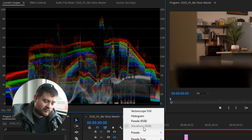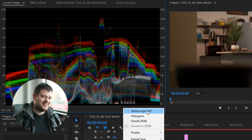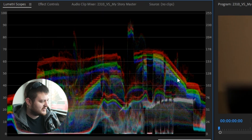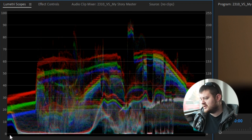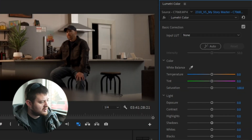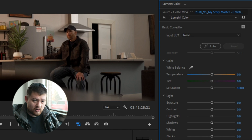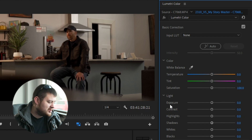The only graph I really use is the Waveform RGB graph. Essentially, this graph is a plot of your dark to bright pixels. Down at zero are black pixels — no color data because it's completely black. At the top, 100 is the exact opposite — no color data because it's completely white. All of your color, all the depth in the image, is in between these two points. Lumetri is what you're going to use for all your color correction and color grading.